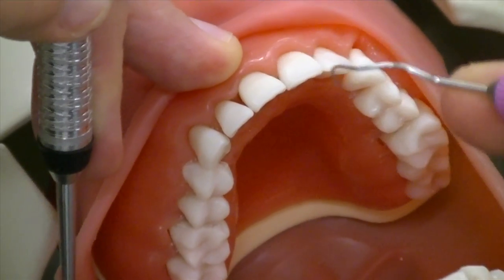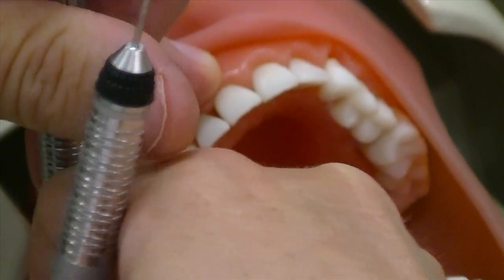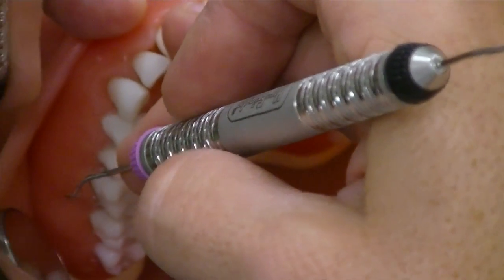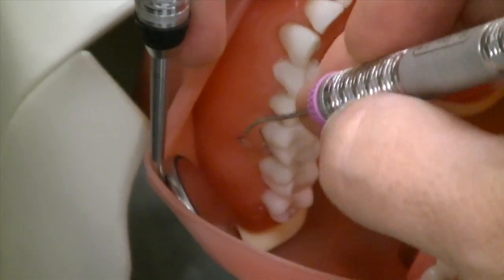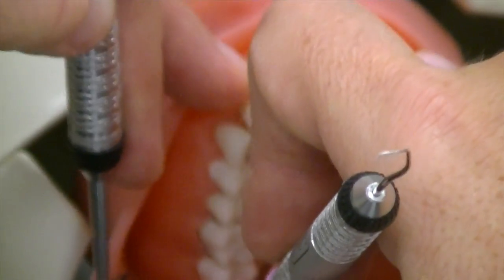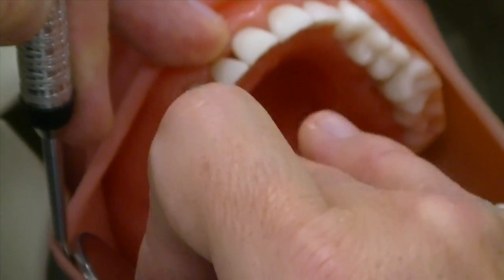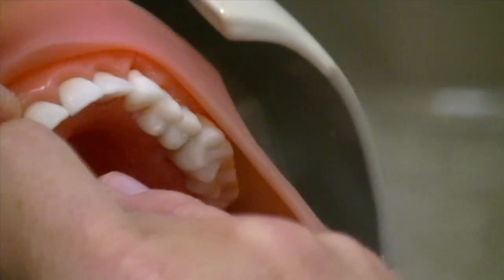Get the right end. Get your modified pen grasp — your handle is going to be closer to the third knuckle on your instrument hand so that you can get your shank parallel to the long axis of the tooth. Inserting at the distal line angle as usual.